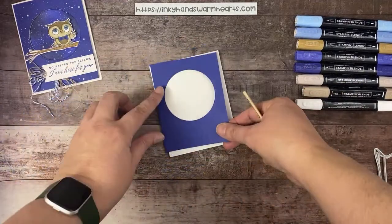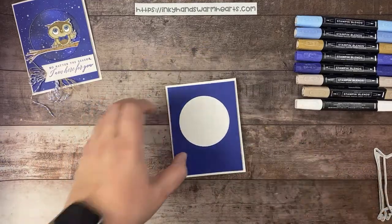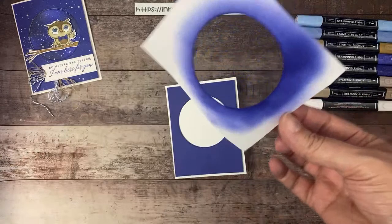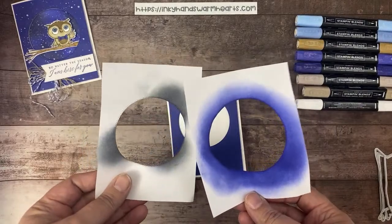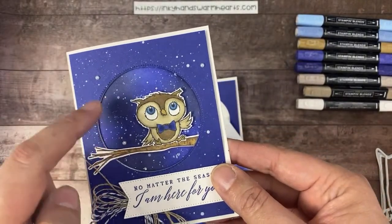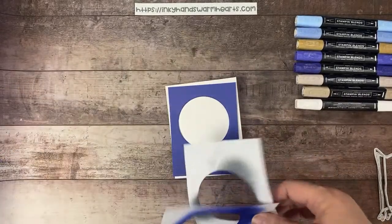What we're going to do next is I've also cut scrap paper with the same hole. We're going to use some blending to get both of these colors onto our white cardstock. You can see it has two tones — a brighter blue and a darker shading. I did that with the basic gray. So we're going to get started on that part.